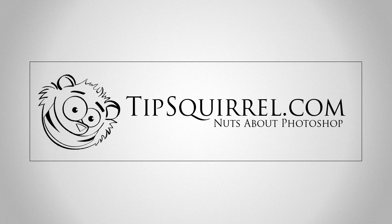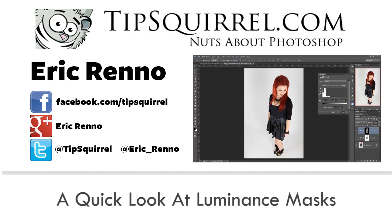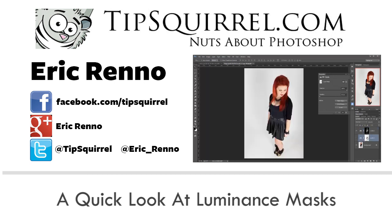Hello, I'm Eric Renaud, and this is a video for Tipsquirrel.com, the free website for everything Photoshop, Lightroom, Adobe Camera Raw, Photoshop Elements and Photoshop Touch. In this video I'll be taking a look at Luminance Masks, so let's jump into Photoshop and see how we get on.